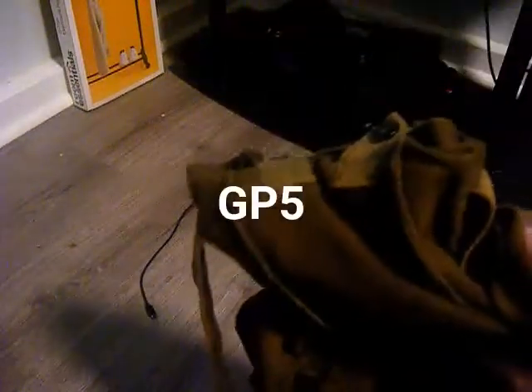Hi guys, it's me and today I'll be reviewing the good old GP7 gas mask, as you can see right here. It comes in an old antique brown bag with left and right pouches on the side — very smooth, feels great.